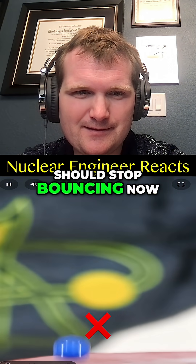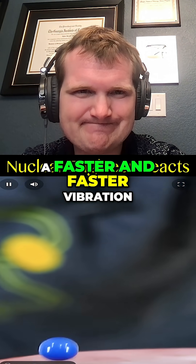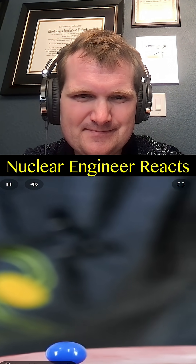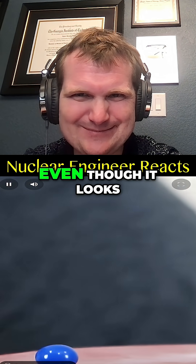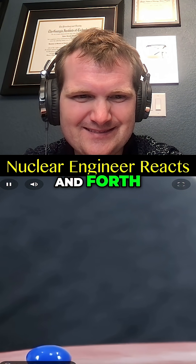It seems like it should stop bouncing now, but watch how it just continues to bounce up and down at a faster and faster vibration — it's getting closer to the surface. Even though it looks like it's not bouncing anymore, you can still see it just vibrating back and forth.